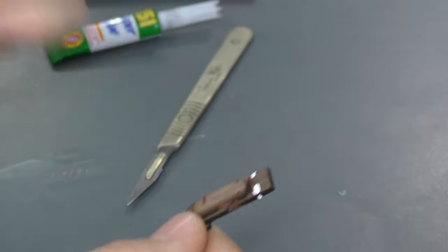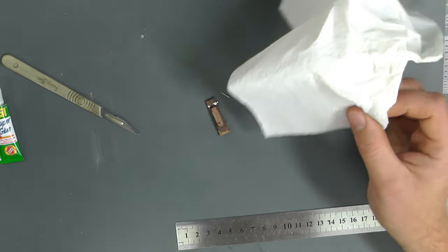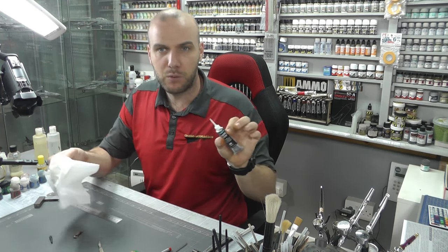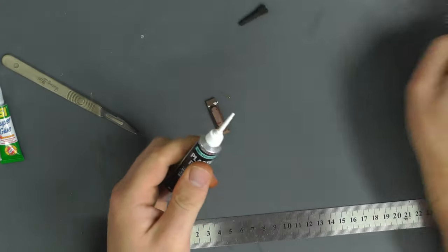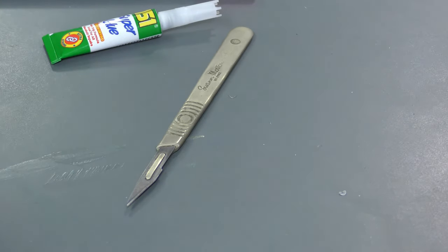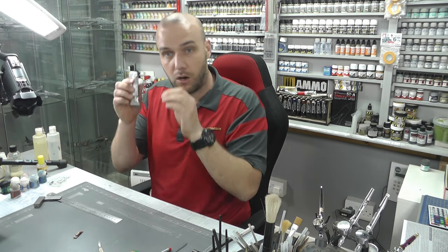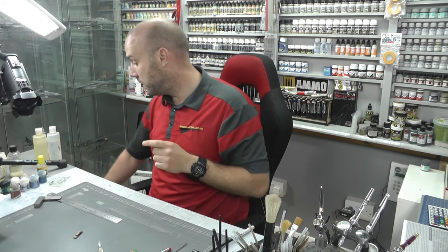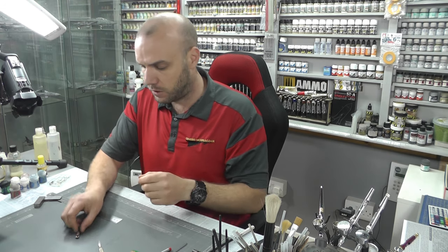If you have any kind of mistakes, this is a good filler to use. I know a lot of people say they don't get on with it because it dries in the nib end, but I've never had that problem because I always clean the end and immediately put the lid back on — not at the end of the day, but as soon as I've finished using it. Clean the end, put the lid on, and the nozzle never dries up.